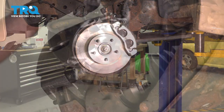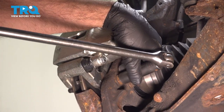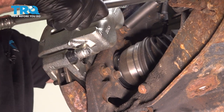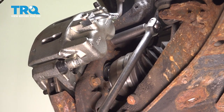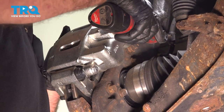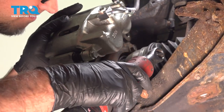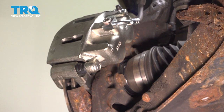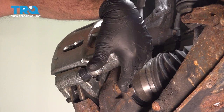Pull the tire off. Using a 15-millimeter socket, we're going to take the caliper and the bracket off together — take these two bolts out.